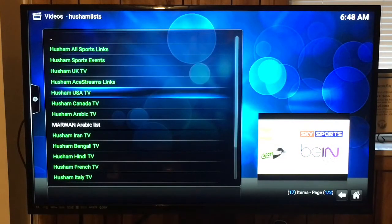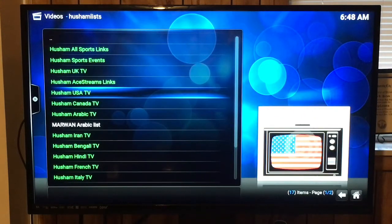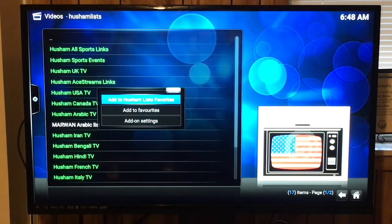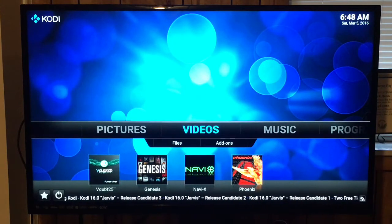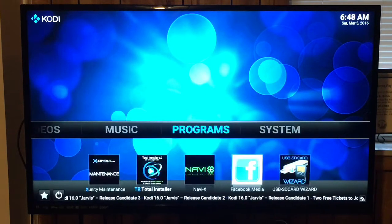I don't like this remote — I may have to get another one. I'm so used to the Fire Stick remote. Let's back out of here and see what else is in this thing.